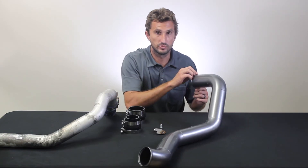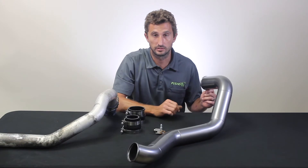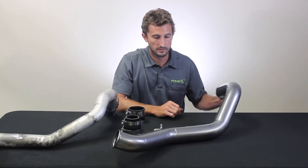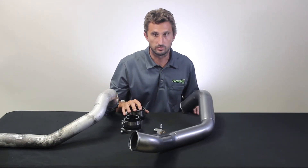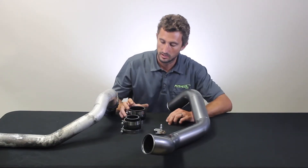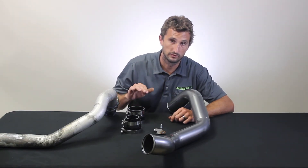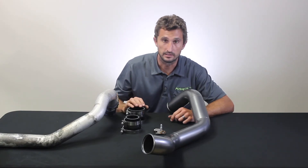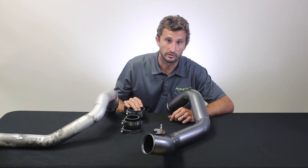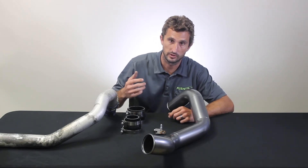This tube has really nice big external beads at each end, which is critical for holding your silicone couplers on. It comes with two new heavy-duty straight couplers, which handle boost much better than curved couplers. It also comes with full new stainless T-bolt clamps — stainless the whole way through from the threaded rod to the nuts — so you can stay looking good and operational for at least the life of the truck. That's especially important on trucks up north where the lower parts of the charge system get salt spray off the road.